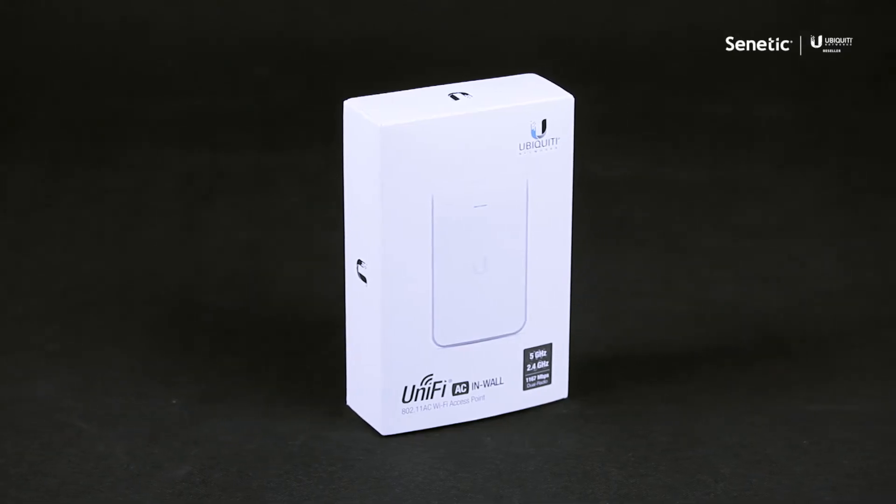Hello. Today we're going to take a look at the new Ubiquiti AC in-wall access point. Let's have a look at the contents of the box.